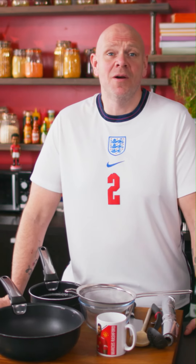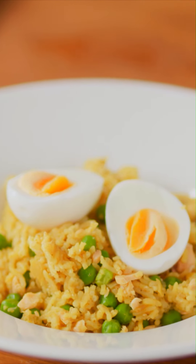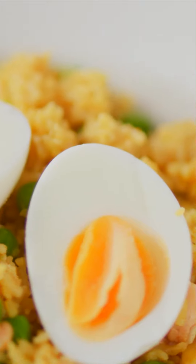We've all had curry for breakfast, haven't we? But it's normally left over from the night before. But this is the Spicy Salmon Kedgeree. And if you've not tried it before, it's absolutely delicious.